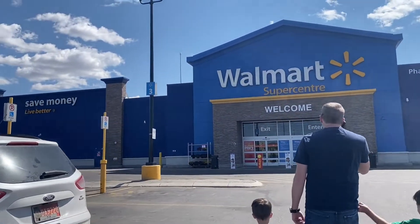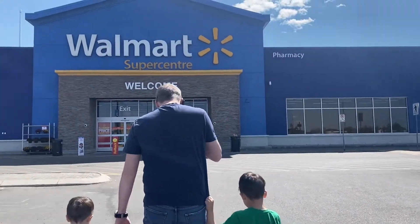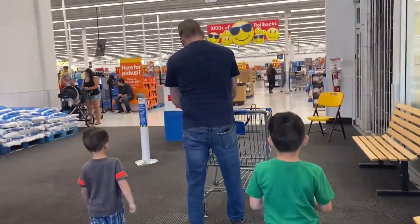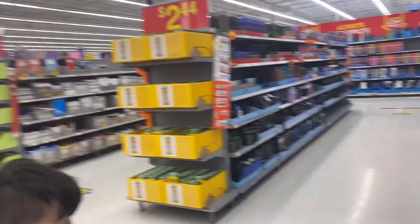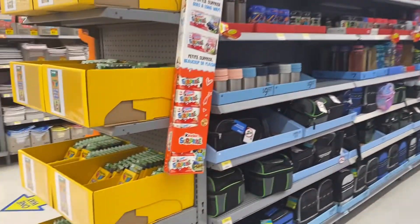We're here at Walmart today. We're just gonna buy Xander's school supplies. These are the school supplies, so we're gonna buy Xander's school supplies today.